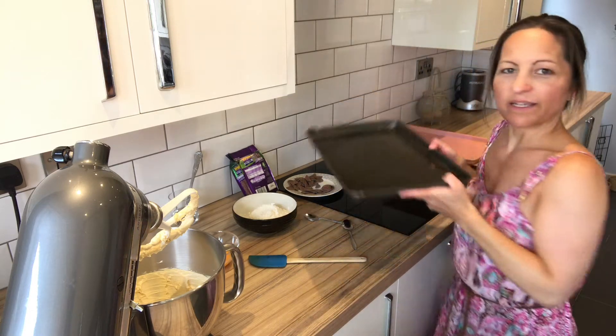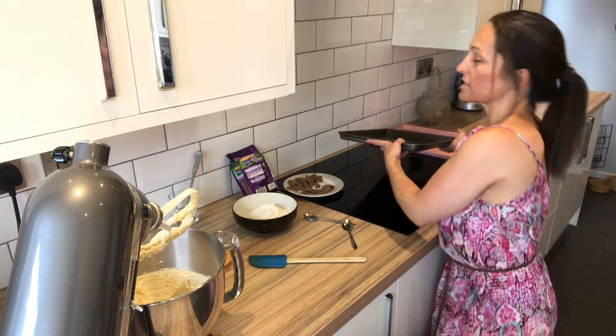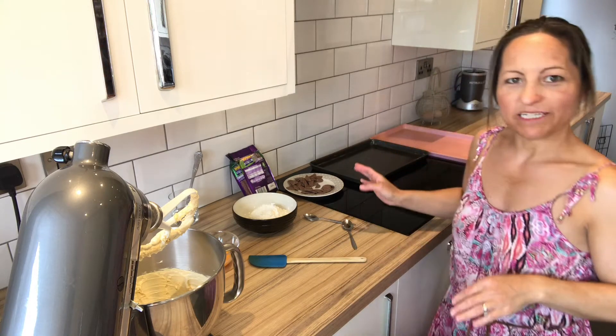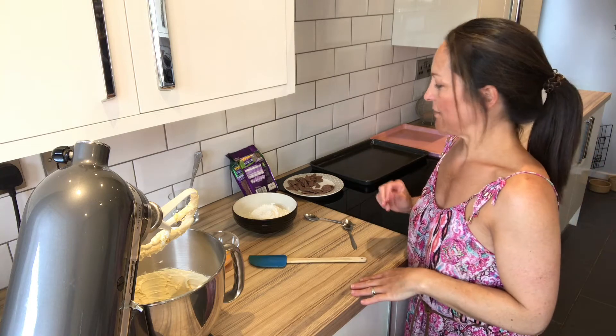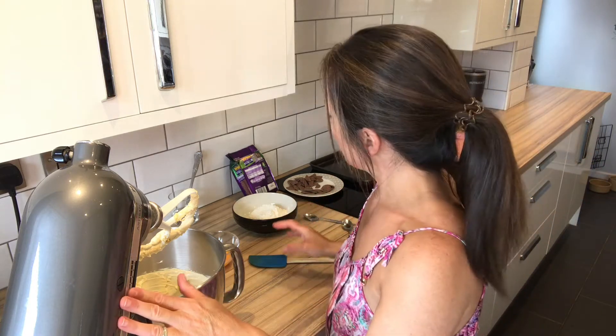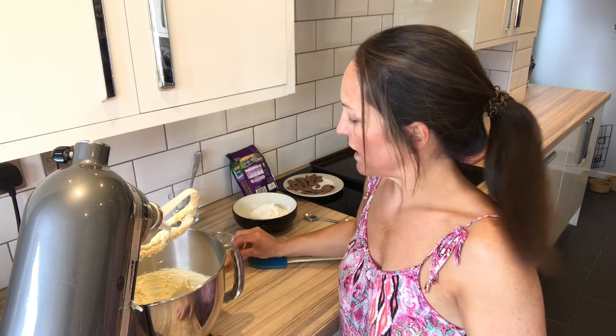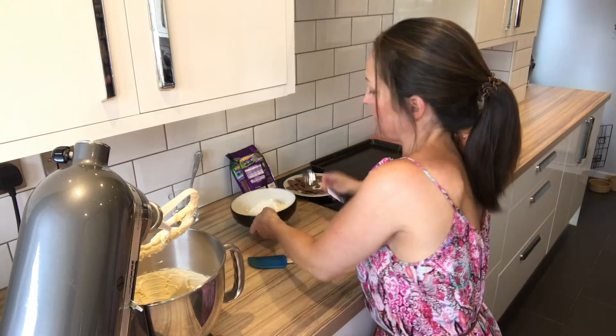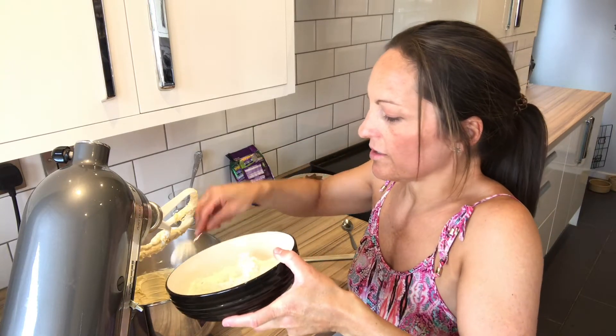I've just greased my baking sheets because I can't get any greaseproof paper — it's all sold out everywhere — so we just have to make do, but hopefully they won't stick and they'll be okay. That's all light and fluffy, so all we're going to do now is add the egg and a bit of flour with the egg, just to make sure it doesn't curdle.